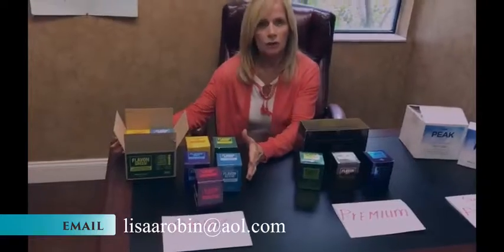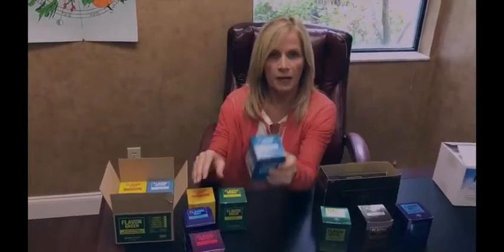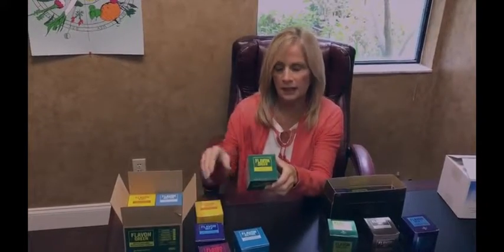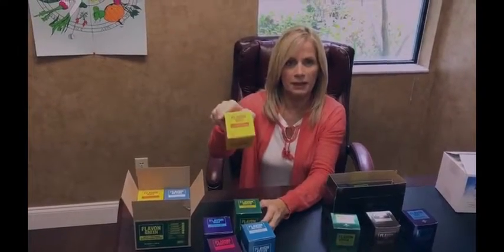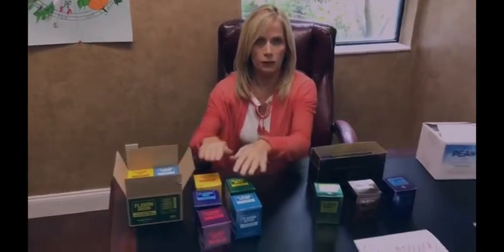Our first package is called the Basic Package, and it has a choice of four different Flavons. You can choose from Flavon Protect, Flavon Active, Flavon Max, Flavon Green, and Flavon Kids — a total of four that you can pick from these different choices.